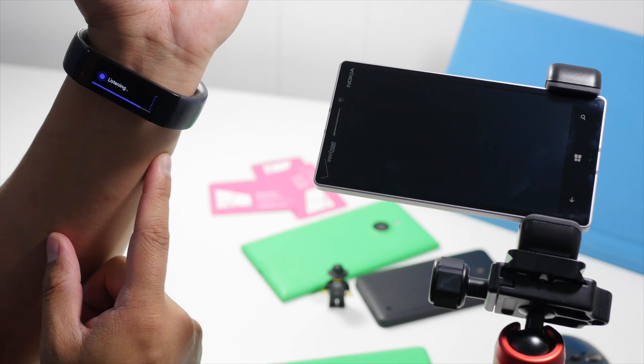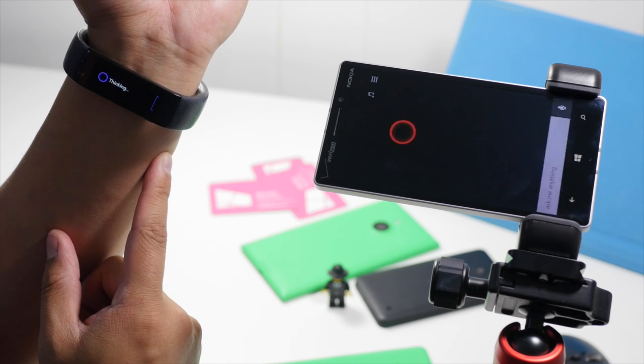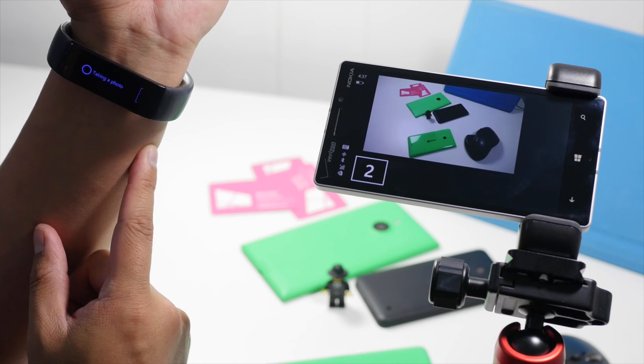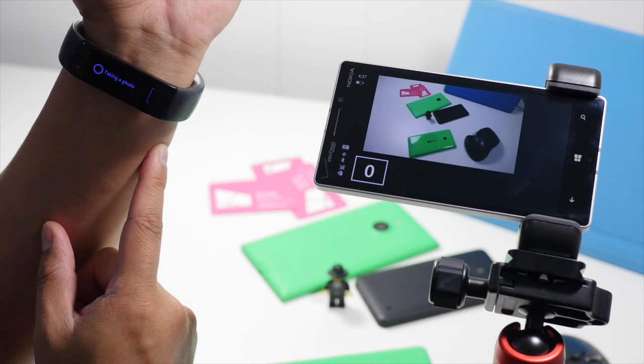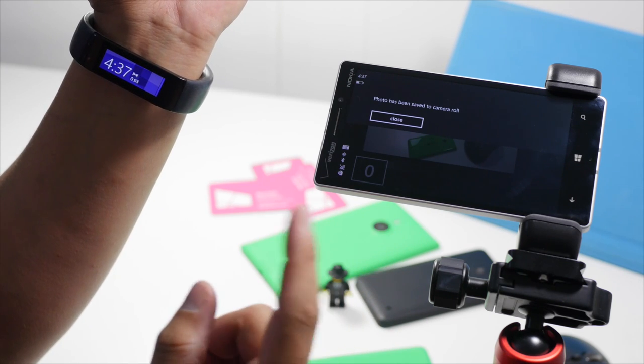Camera, take a photo. So there you go — the photo was taken already.